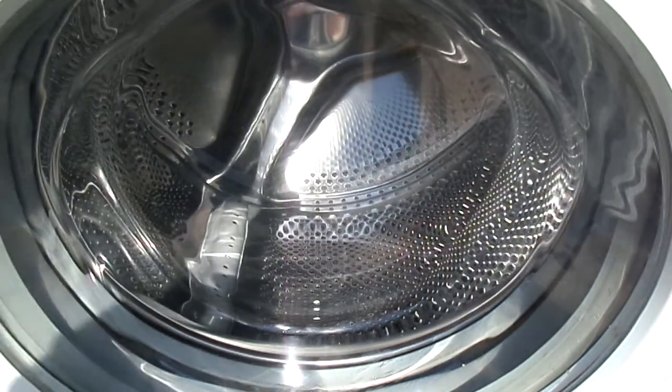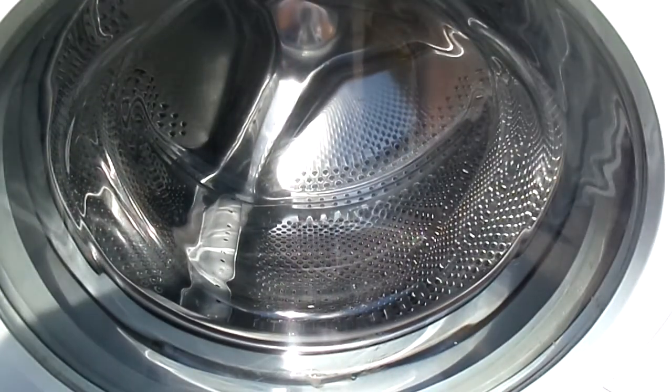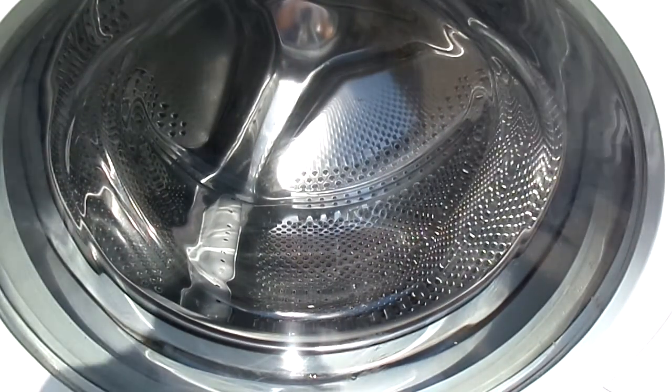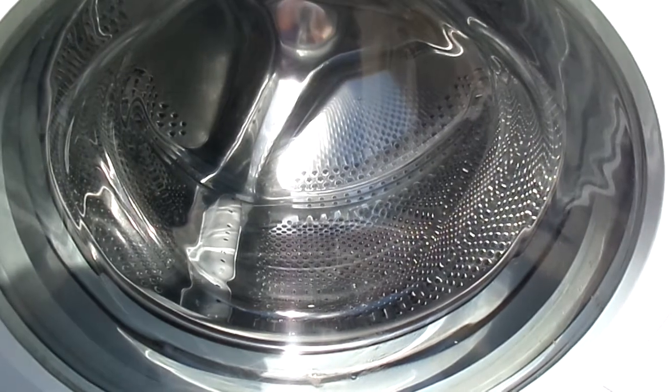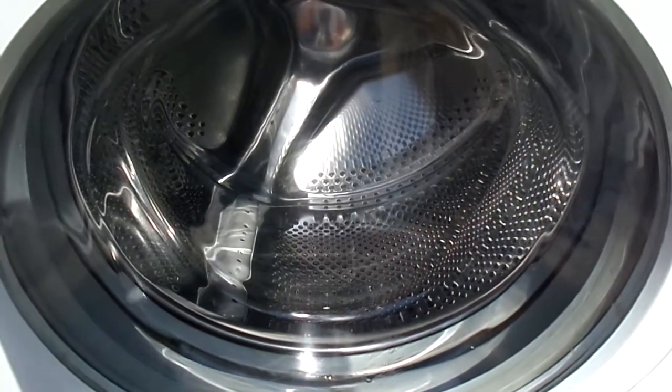Ok YouTube, this is for all our Beko haters, just to show you that these machines do have a sense to fill. I'm going to start it up, open up the pump, let some water out, and see if it refills, and at what level.